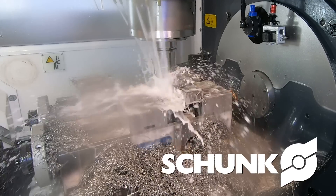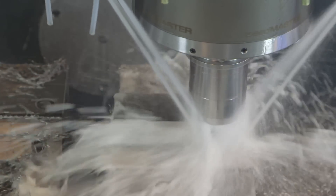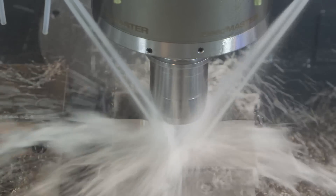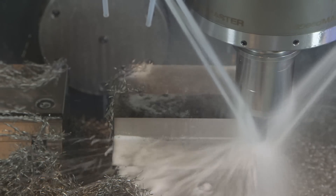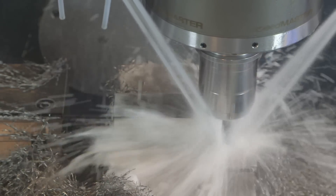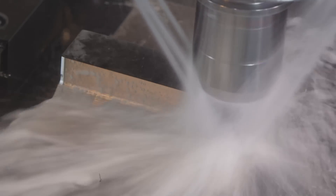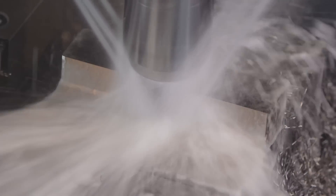Our axial depth is Z negative 0.950 inches. Our radial engagement is 0.025 inches, which is 5% of our cutter diameter — a half-inch cutter. We're using the Harvey 3-flute end mill, an aerospace expansion end mill that actually won the Boeing challenge. This is the exact tool Boeing uses to rough out all of their titanium at a huge scale.